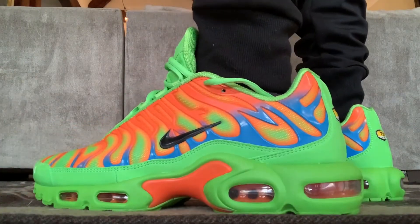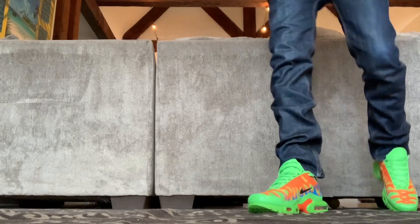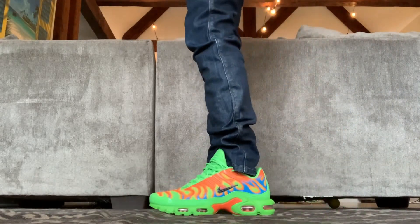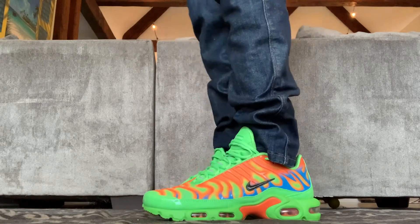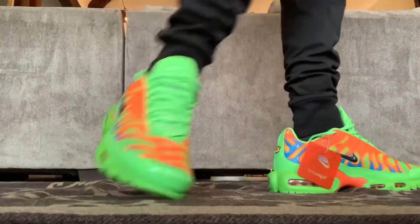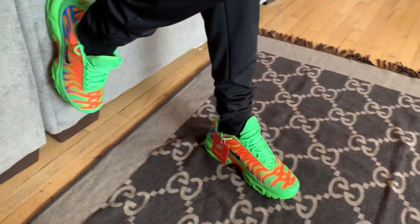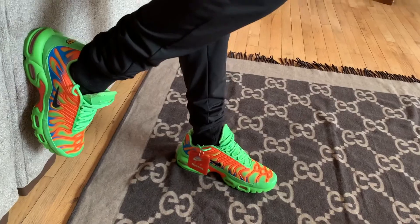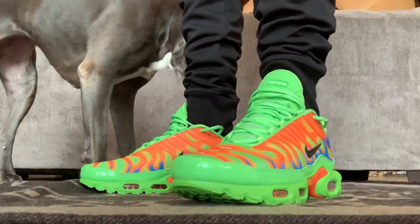These are called the Air Max Plus Supreme Mean Green. They're definitely fitting for the Halloween season and they look like something Nickelodeon would have made. At first glance, these are kind of ugly, but weirdly, that's one of the things that makes them cool. It's hard to explain, but if you step out in all black with these popping off your feet, it could be a good look. After spending some time with them, I have to say I like what Supreme did here — and that's not something I say lightly.